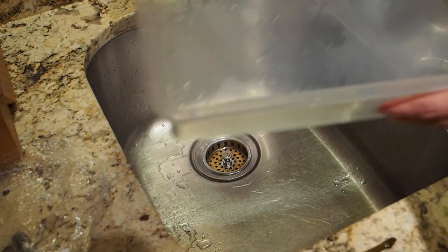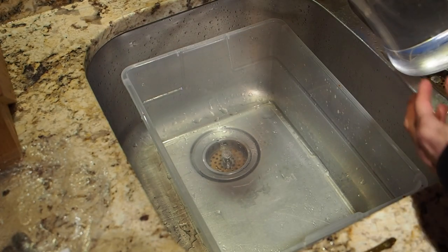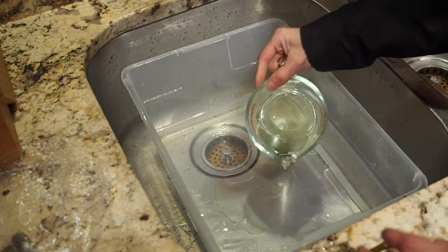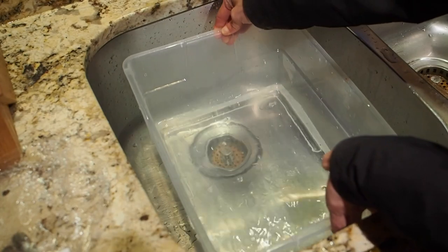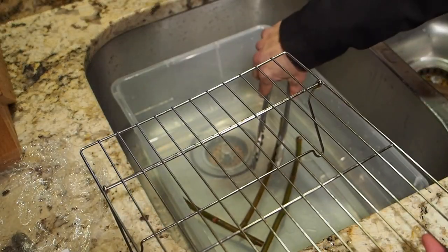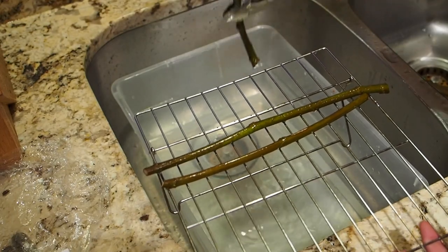Some people use hydrogen peroxide and some use bleach — it seems pretty even, but I decided to go with the bleach solution. To get a 10% solution, I'm going to add 10 cups of warm water and then one cup of bleach, and just swirl this around a little bit. We're going to put the cuttings in there for about 30 seconds, then use tongs to get them out so my hands don't smell like bleach, and put them on a wire rack to dry before moving on.